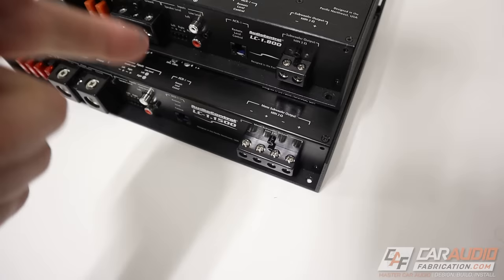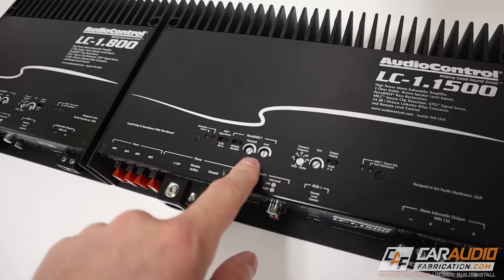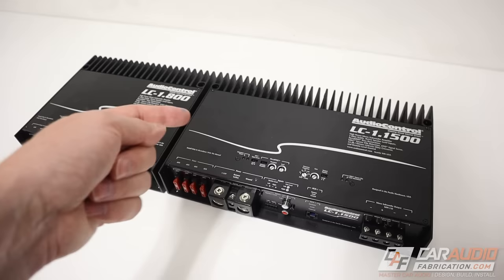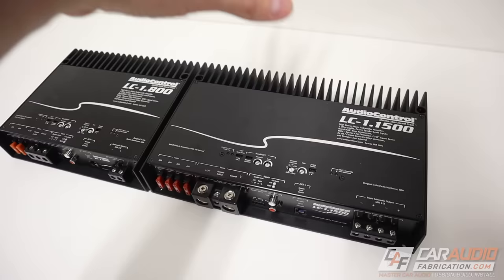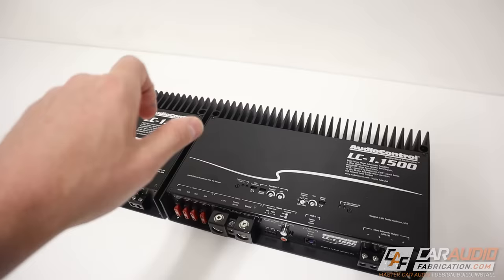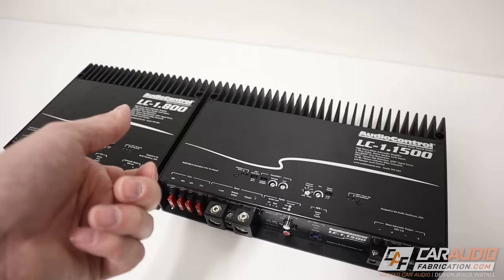We're going to talk about that in a second, but first I want to thank our sponsor for this episode, Audio Control. Audio Control has several amplifiers in their lineup, but their subwoofer amplifiers have this feature built in, which is called AccuBase. A lot of times on a factory car audio system, when you turn up the volume, they intentionally reduce the bass output to protect their inexpensive stock speakers. But when we upgrade to an aftermarket amplifier, we don't want that bass roll off anymore. Audio Control's unique AccuBase technology helps restore that bass as we turn up the volume, so the bass will continue to increase in output as you turn up the volume.